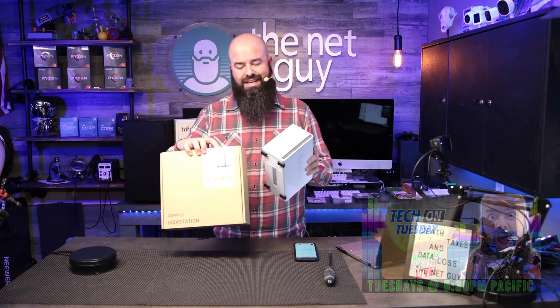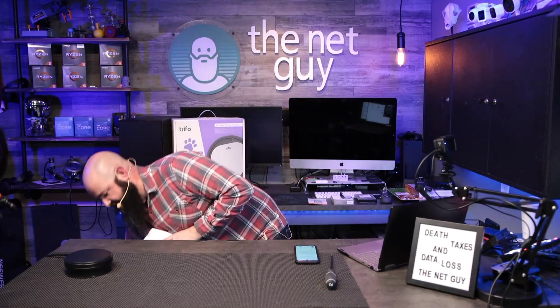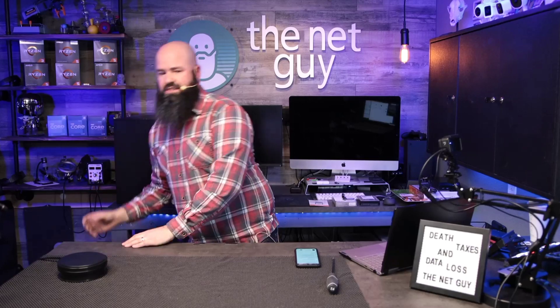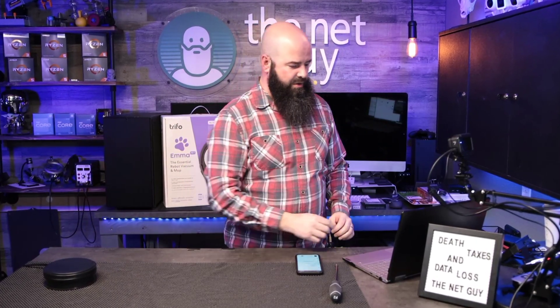The DS220 J is the most affordable version that gets your data backed up safely. You can also do encryption on these devices. If encryption is important to you, make sure you go with the DS220 Plus — it has a faster chip and will encrypt much better.